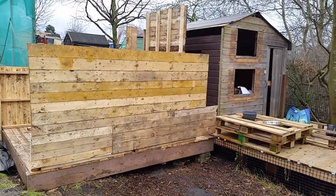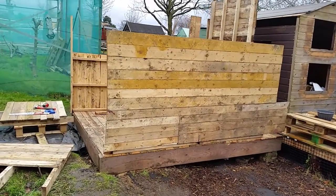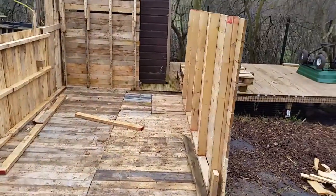The shed on the right is going to be dismantled once this one's done. So, this is one wall. Everything here is pallets — even the joists are pallets.